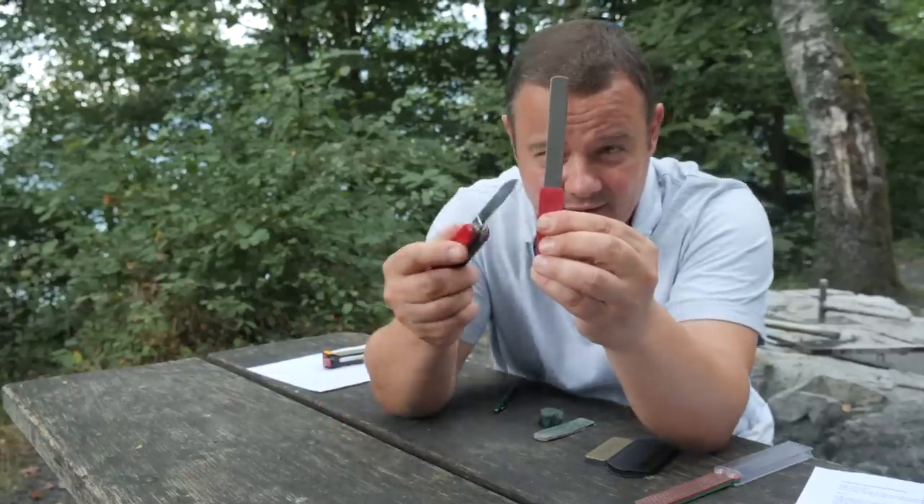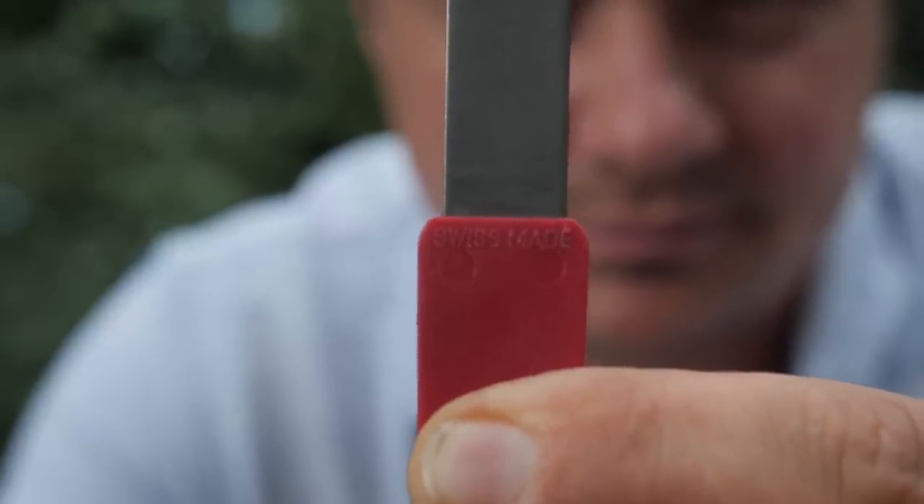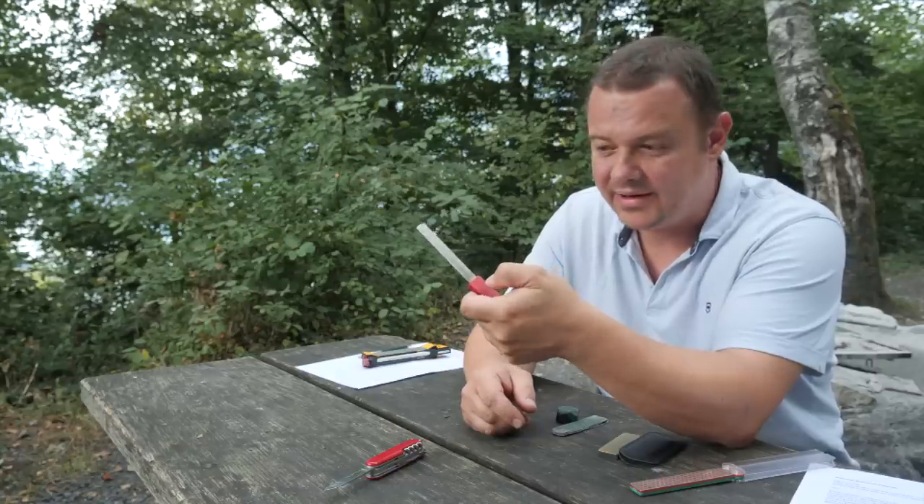Can you see this lettering, 'Swiss made'? Hold the thumbnail on the bottom of this lettering 'Swiss made', like this.